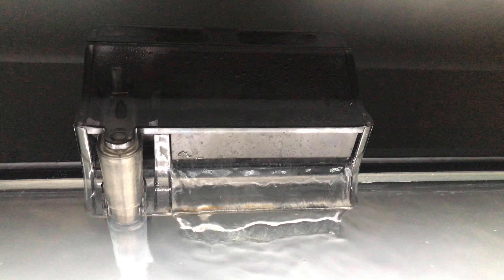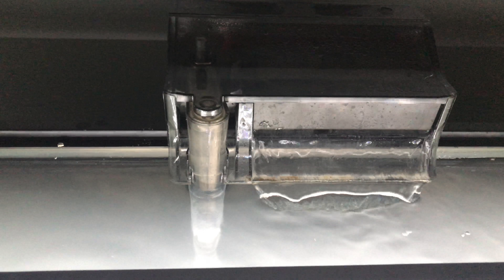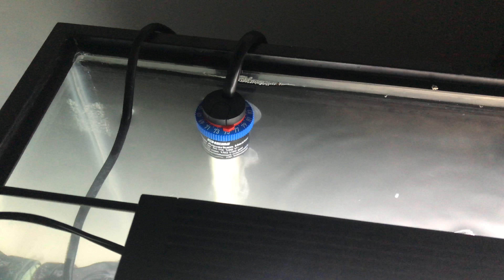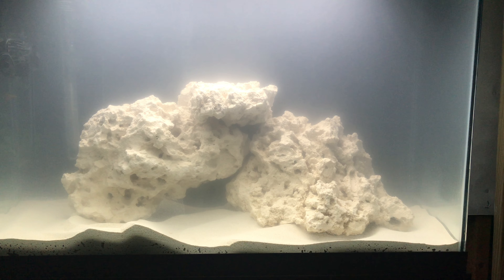For filtration, I'm going to go with a canister eventually, but right now I'm using a Fluval C3 hang-on-back filter. This is a 29-gallon tank and that filter is rated for up to 50 gallons, so I have plenty of filtration. I'm also using the Eheim Jaeger heater and the Fluval AquaSky 2.0 for lighting. That lighting is suitable for fish-only saltwater, so eventually when I get into corals — maybe at six to eight months — I'll need to upgrade, though I'll probably upgrade sooner.